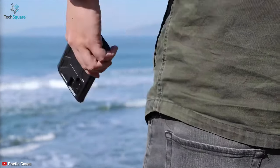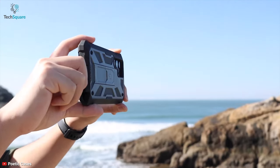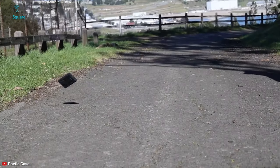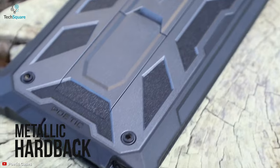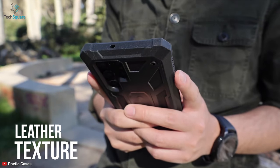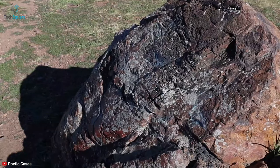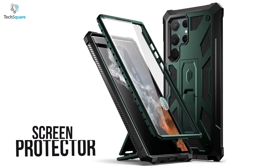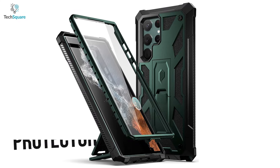Provide complete protection to your Samsung Galaxy S22 Ultra with the Poetic Spartan, a case that ensures the overall best safeguard for your device. With a metallic hard back and premium leather texture design, the Spartan can guard your S22 Ultra against scratches, shocks, and more. This case also features a built-in screen protector which provides extra protection for your display.